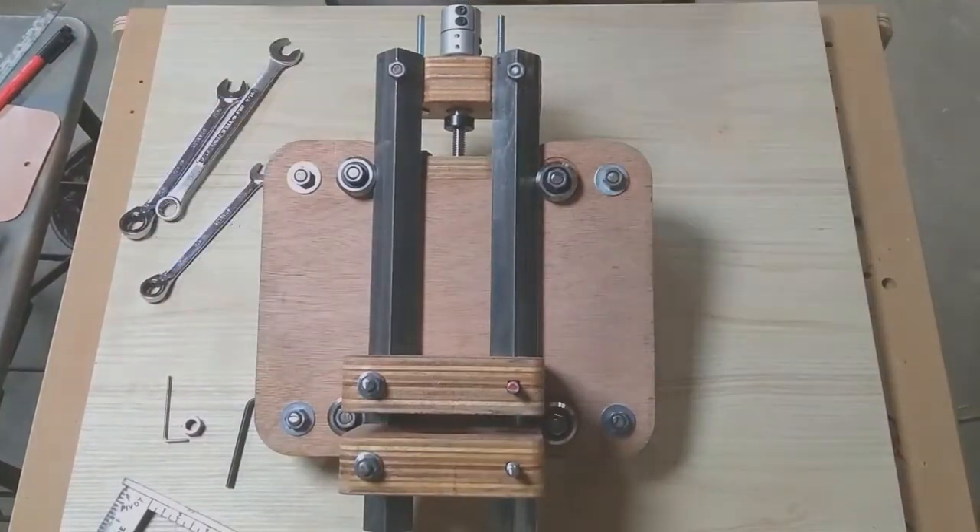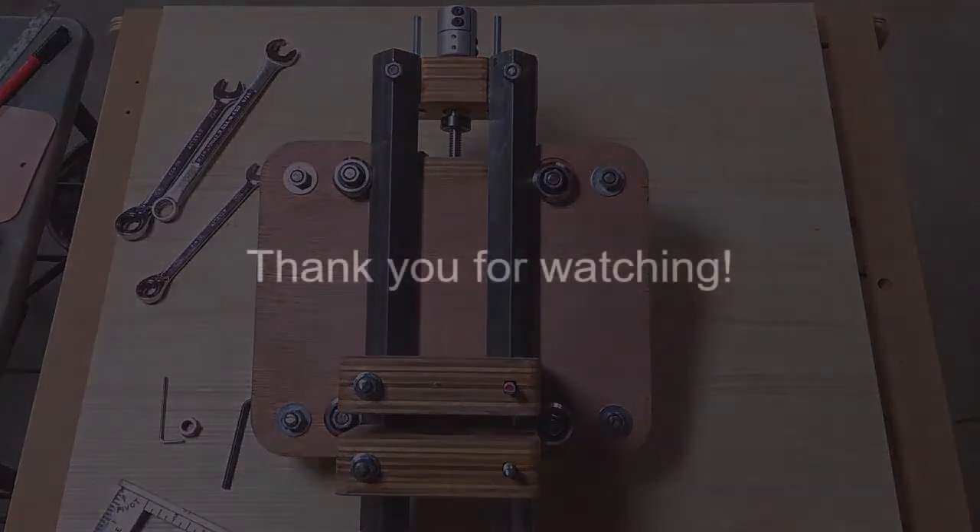And that's the assembly of the router carriage. Thanks for watching. The next video in the series will be the motor assembly for the router carriage and mounting to the gantry. If you have any questions, just leave them down in the comments. If you like what you watched, hit the like button — it's appreciated. Thanks and have a great day.